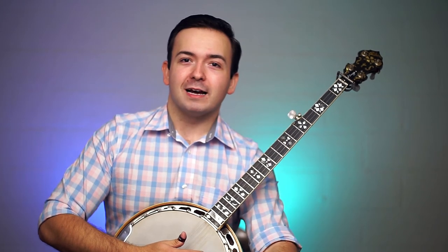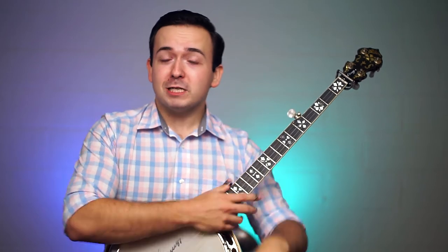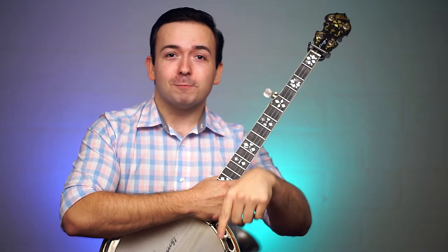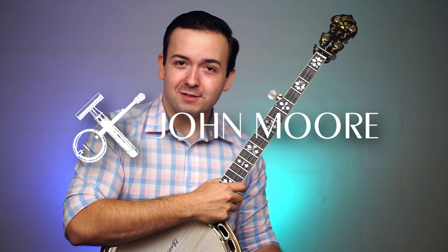I hope this video was helpful to you. Let me know if you found the information useful, and if you did, please be sure to leave a like down below and subscribe if you'd like to see more videos like this. If you'd like to support a banjo player, you can support me on Patreon — I've got a link in the description down below. I'll see y'all next week, later.